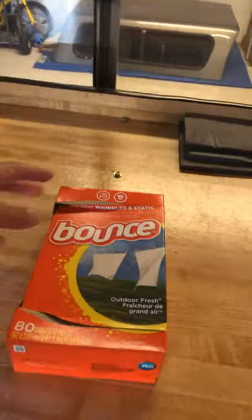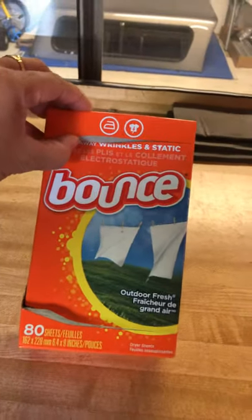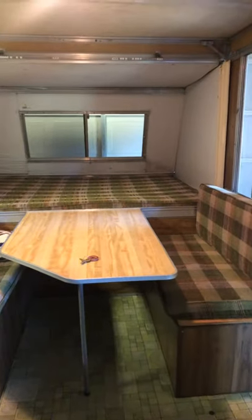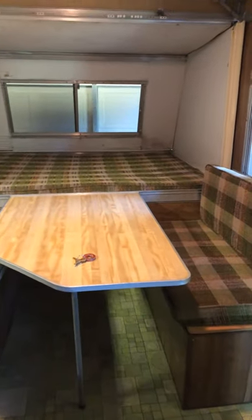So I'm going to try and stuff a bunch of these sheets in between the holes, the cushions, and inside the cabinets. Hopefully that'll work during the winter and I will keep you guys posted. Thanks for watching!